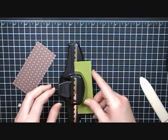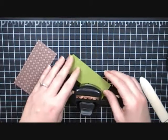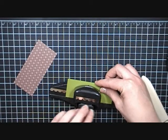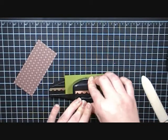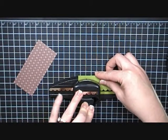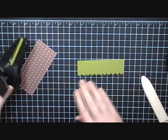So I have this piece — it's four and a quarter by one and a half. It is Old Olive and I'm just going to put it into my scallop border punch and scallop the edge of this. Just lining up those edges with the silver part on the punch, and there's my scallop border.